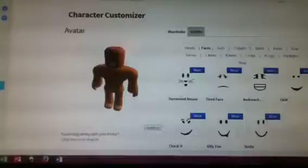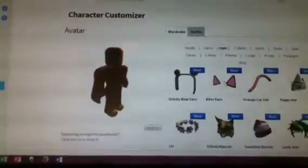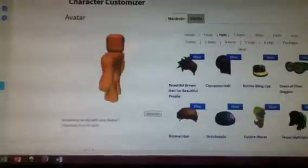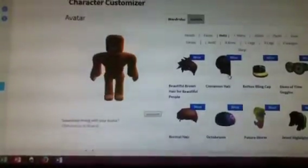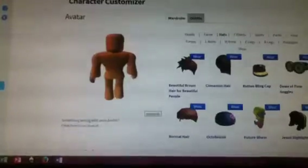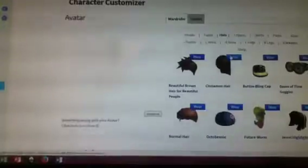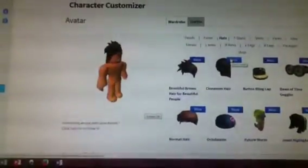Then you're going to go to hats and put on some beautiful brown hair. You can choose any hair color you want, but I prefer having these two — Beautiful Brown Hair for Beautiful People, or just the regular Beautiful Hair for Beautiful People. Put that on and then put on your cinnamon hair or any other color.